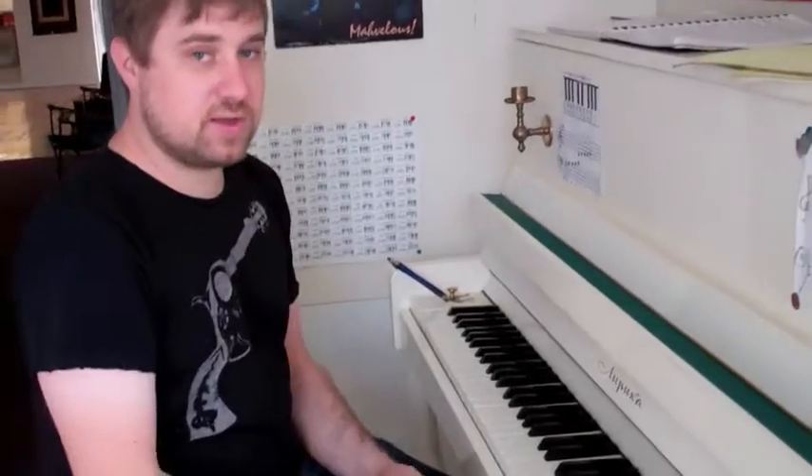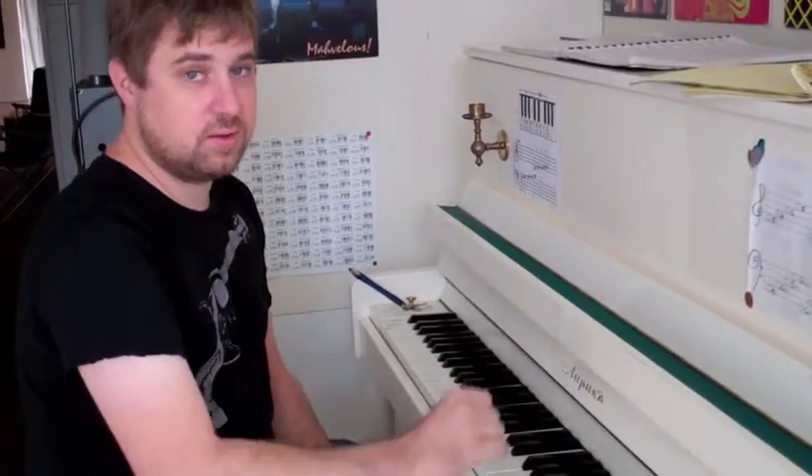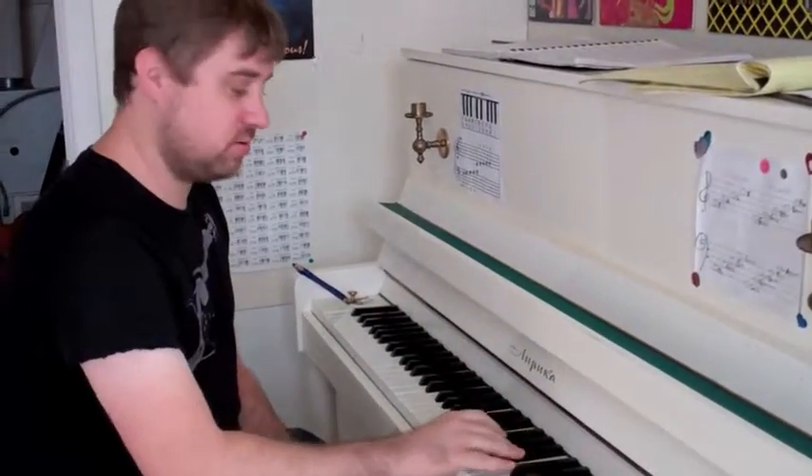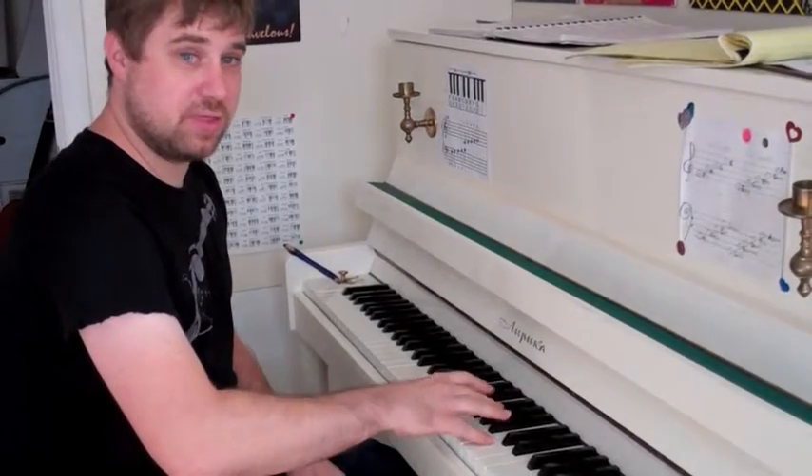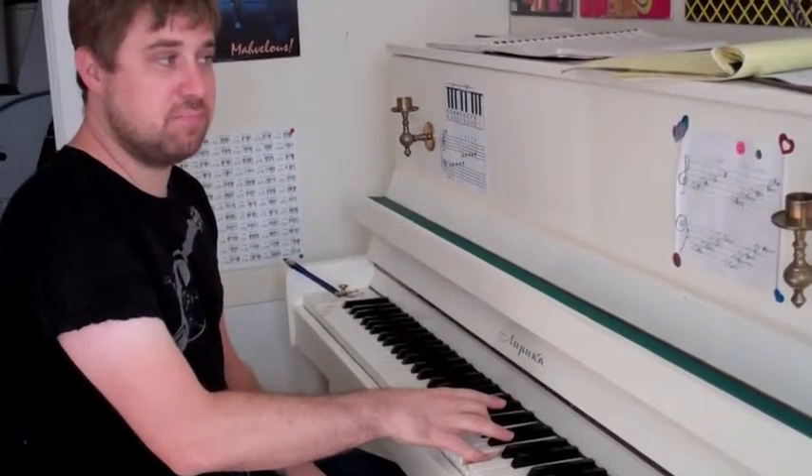You should be able to play every major and minor chord that you can think of, just by doing the 5-note scale, playing 1, 3, and 5 — and then, if you want it to be minor, lowering that middle note.